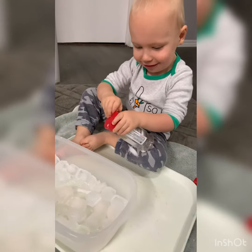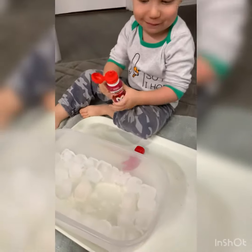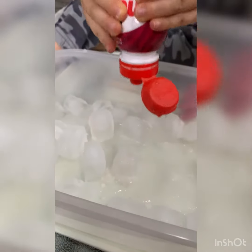You did dump it all out. Good job. Water. And what does it feel like? Warm. Okay, let's see what happens to the warm water if you pour it on ice. Squeeze it. Let's see what happens to the ice. What's happening to the ice? It's breaking. It's melting.